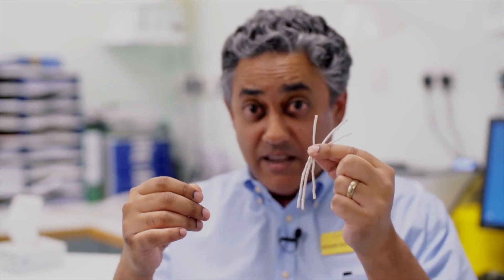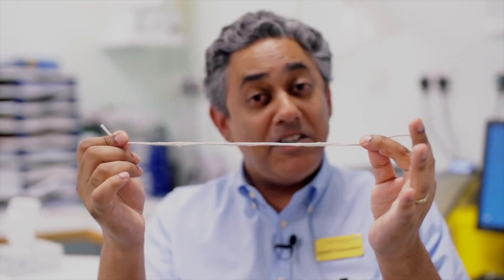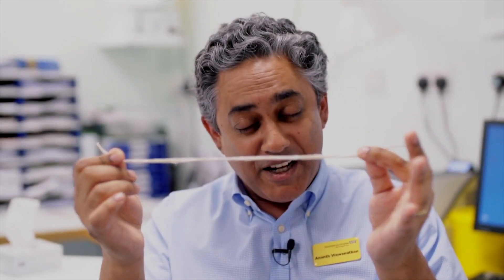Of course, the real art of medicine is to take these three strands and combine them into a thread of wellness and health. Thank you.